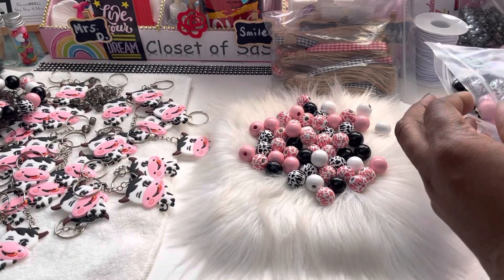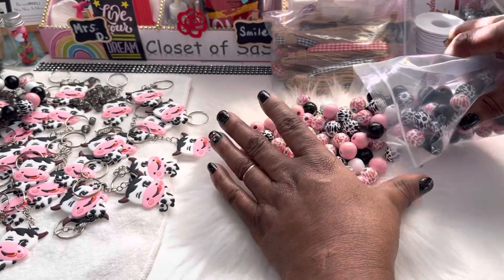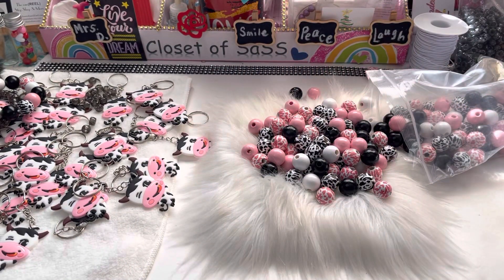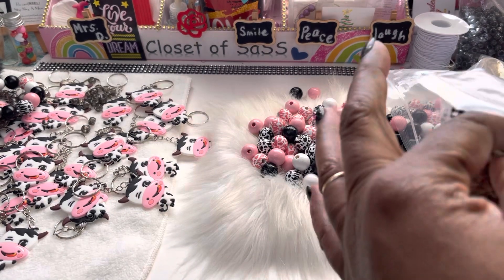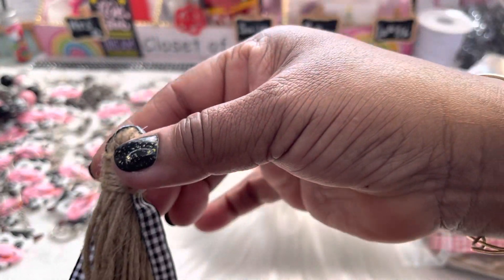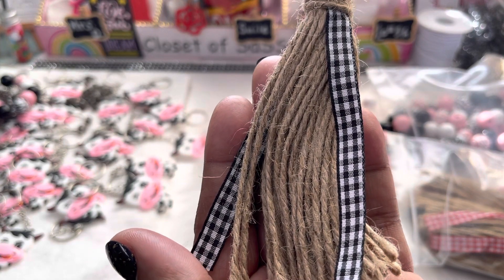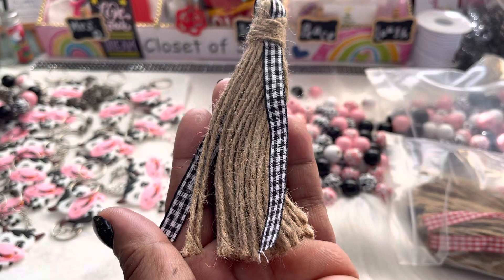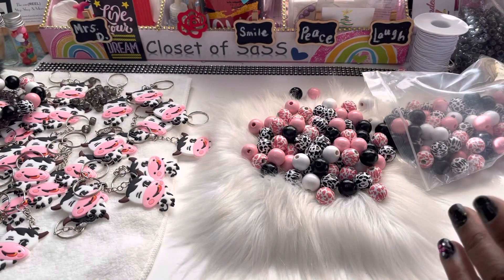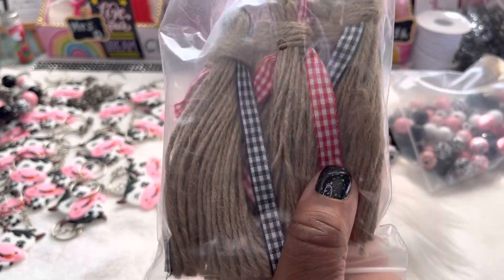These are wooden beads. It comes with the little twine, and it also came with the little tassel. Let me show y'all real quick — I would take these out but this stuff makes me itch, my skin is very sensitive. Look, stuff is already falling off right now — those are the little tassels. I'm definitely gonna probably gift these or give them away. They came with a set of six: three black and three red.